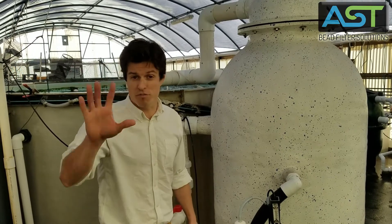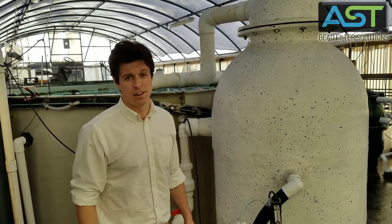Stay tuned for more videos on the high-profile poly geyser coming up. Thanks again.